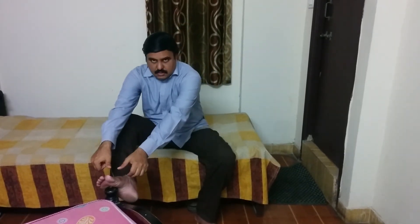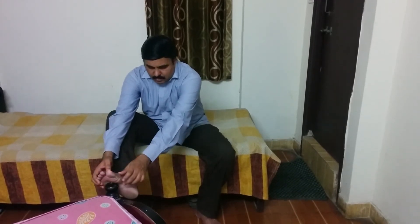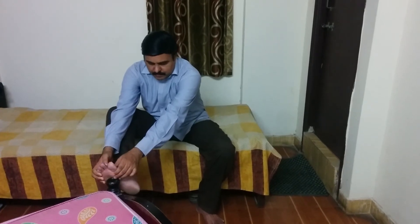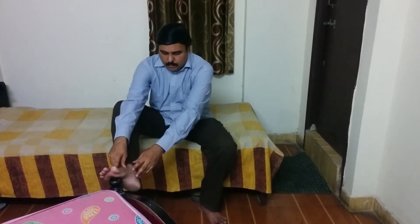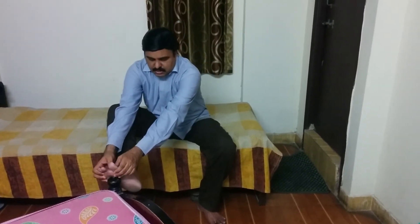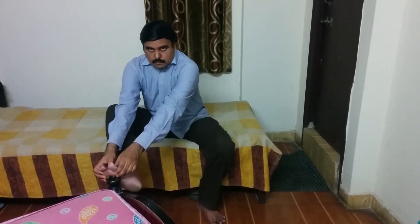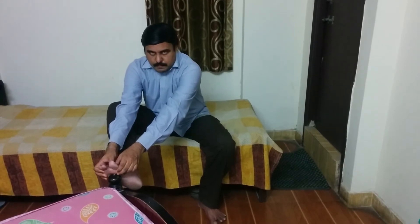With both your thumbs, you have to press the gap between the first finger and second finger of the leg. There will be some flesh between these two fingers. You have to press that flesh with both thumbs of your hands, and inhale, exhale, inhale, exhale.